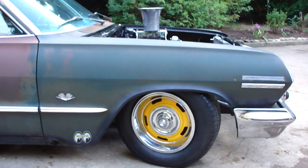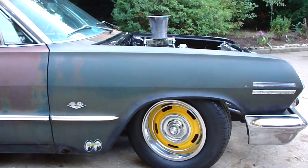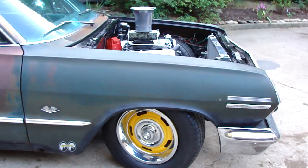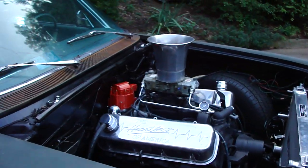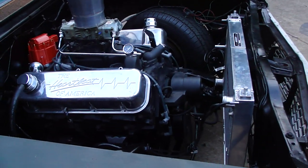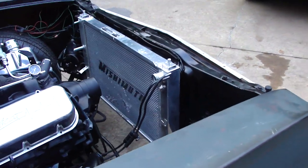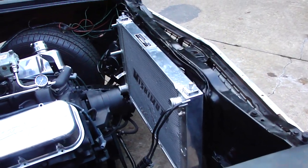454, 400 turbo, converter, aluminum intake, AED 750 Holley, billet distributor, Mustang radiator — I'm going to make that work. Had that in my collection of crap.